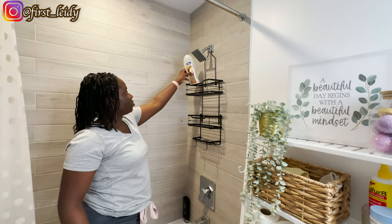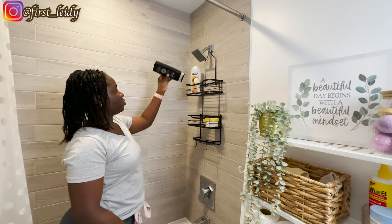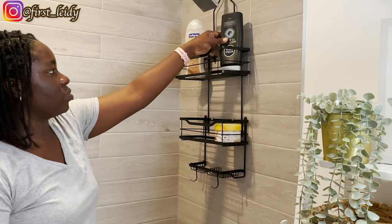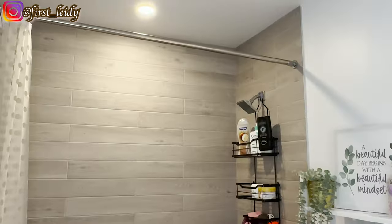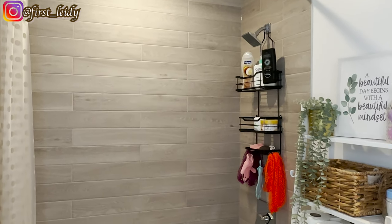Guys, this is the final outlook — I'm finally done organizing and transforming my bathroom after several months. I absolutely love it. It is simple, it is functional, and it is aesthetic.